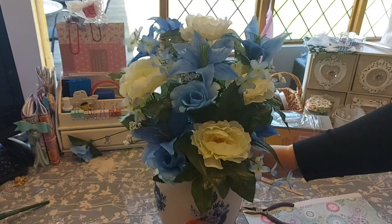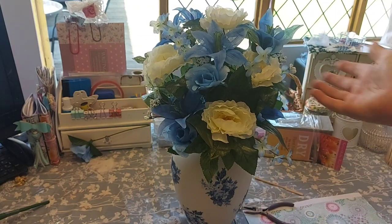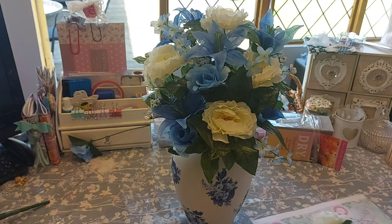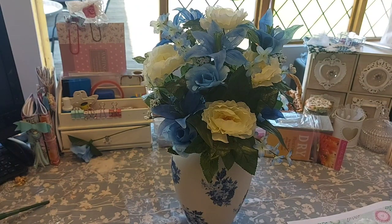And there we go — that's the arrangement finished! I hope you've enjoyed watching this; I've certainly enjoyed making it for you. If you wanted to buy any of the flowers I'll put the link in the description down below so you can pop on and have a look. That's it from me — I hope you're all okay and I'll see you again soon. Take care, bye for now!